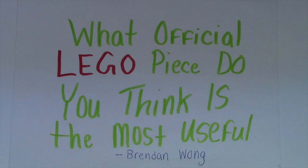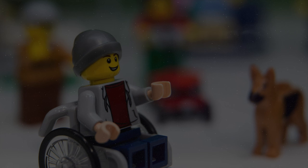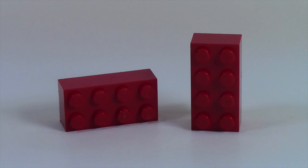Let's start right into the comments. Brendan Wong, the creator of this question, said the most useful is the 1x1 brick with the stud on the side, but the most popular is going to be the wheelchair from the new summer release set. Bricks4Max, Lord of the Bricks Production, LEGO and Pokemon Guys, and JustLego101 all said the 2x4 brick.